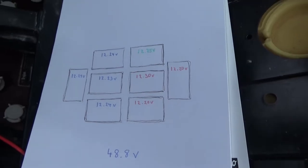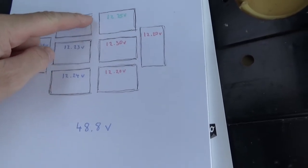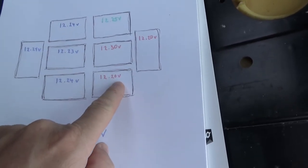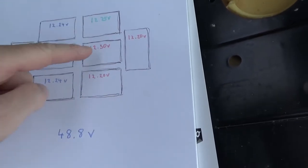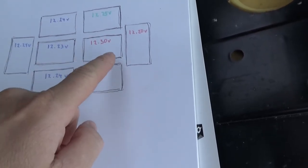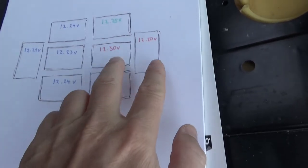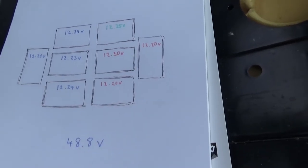Now the other side — you can see this one is okay, this one is a bit high, and these ones are a bit low, so these are the unbalanced ones. They still sum up to the same voltage: 48.95 volts on this side, which makes sense since they're connected in parallel.